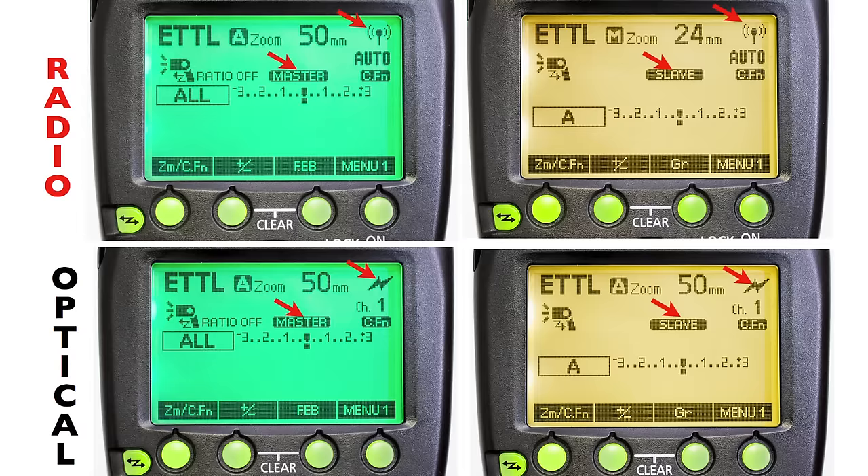Here we have all four options. The top row left and right: radio master, radio slave. The bottom row is optical. In each screen, I'm looking at two things: first, whether it's a radio icon or optical icon; then whether it says master or slave. You don't have to change the slave screen color if you don't want to — you can set the speed light to show orange all the time in the personal functions.